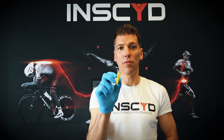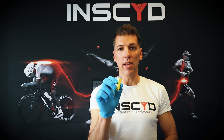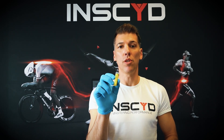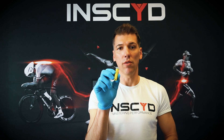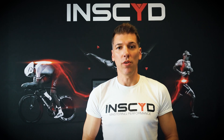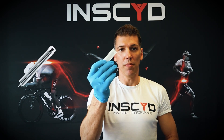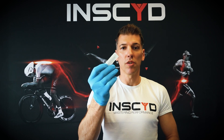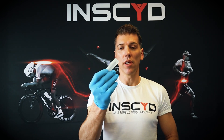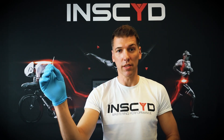If you use automatic lancets for exercise physiology lactate testing, you will likely end up needing to prick your athlete or client several times, which is really uncomfortable and disturbs the workflow. The better choice is to use manual one-time non-automated lancets, because those make bigger openings and you normally only need to prick your client or athlete once for the whole testing session.